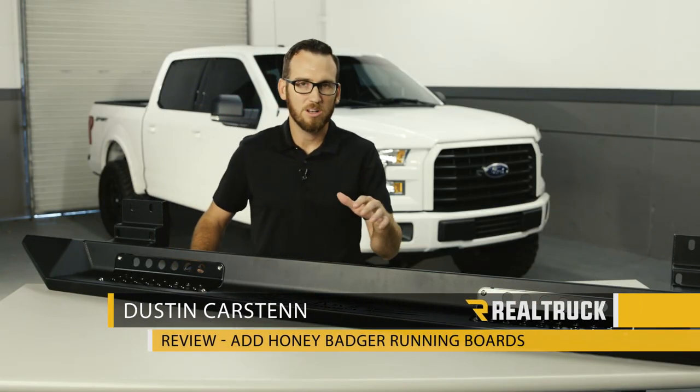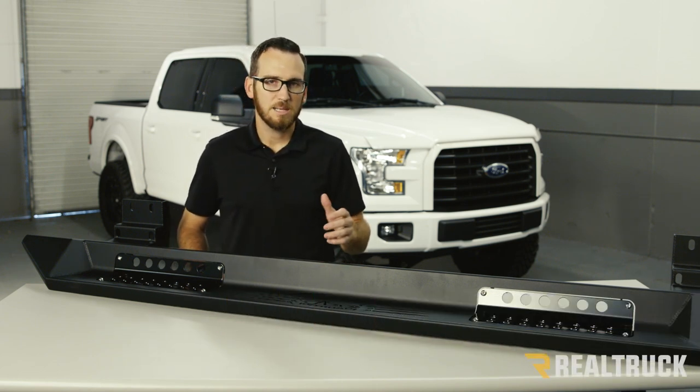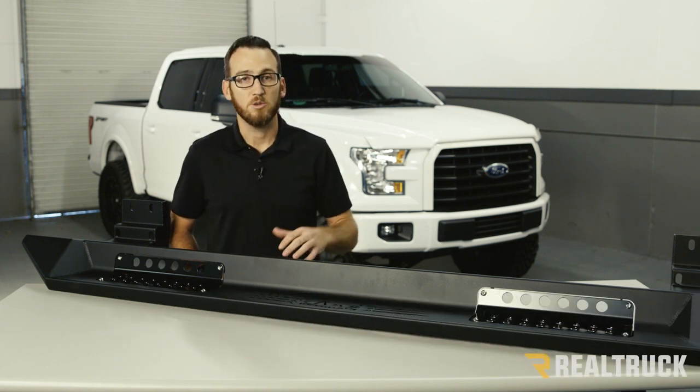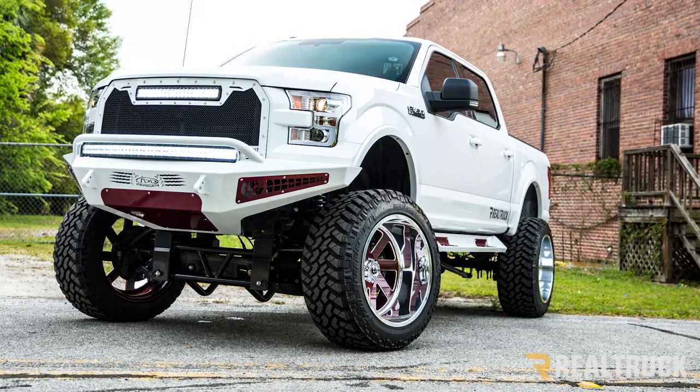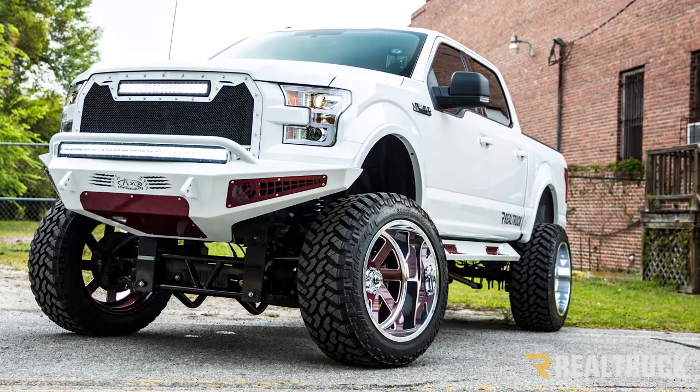Hey guys, it's Dustin and today we're going to look at the Honey Badger running boards from ADD. These steps are going to be a great addition if you already have the Honey Badger front and rear bumpers, but if you don't, these are going to stand alone on their own and look great on your truck.